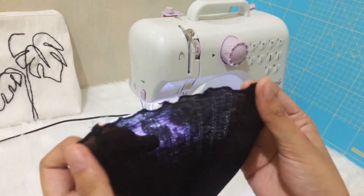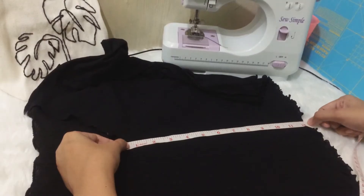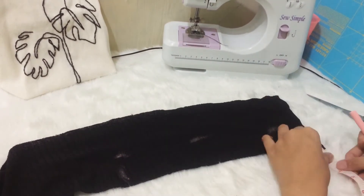This is how the hem would look like, but it will always depend on how you stretch your fabric. I then measured the length of the front part of the top and transferred it onto the scrap fabric with a 2-inch width, and then cut it.